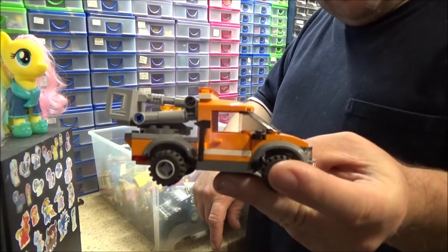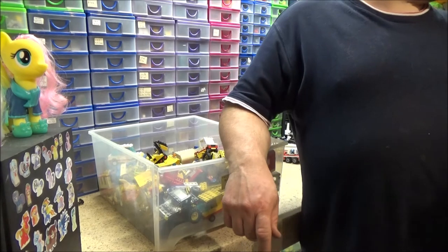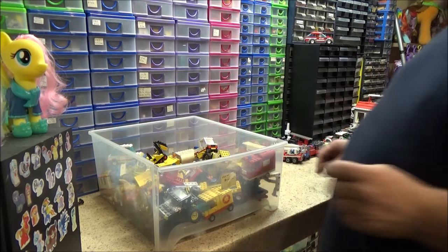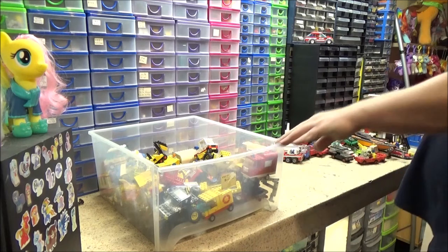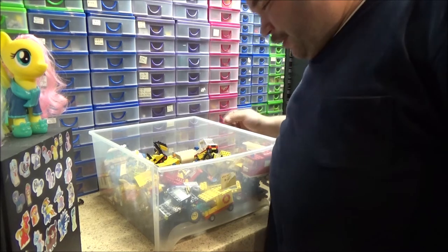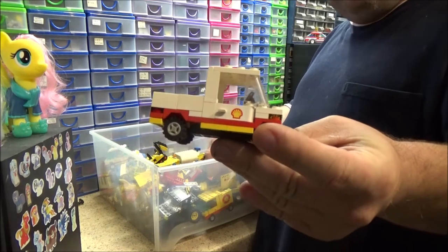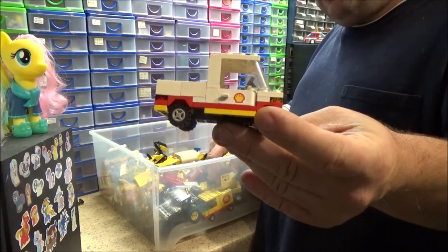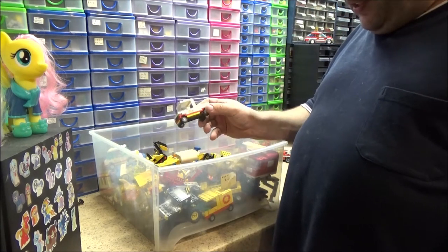I've got a street light repair truck — the second one they did. I believe I actually have the first one made up somewhere as well; I know for a fact I've got it somewhere, I just don't know where. That was a build — well, I'm not going to call it a mock — I got the idea from a YouTuber I watched, and I cannot remember the channel's name now. It's been like two or three years ago I made that.